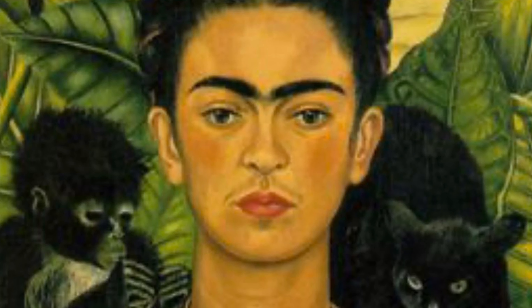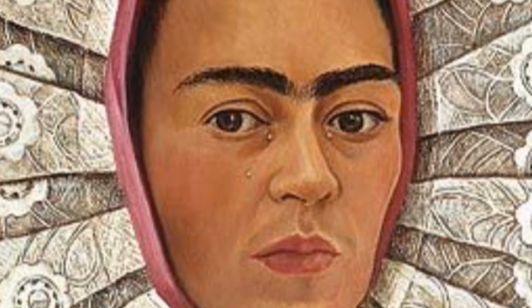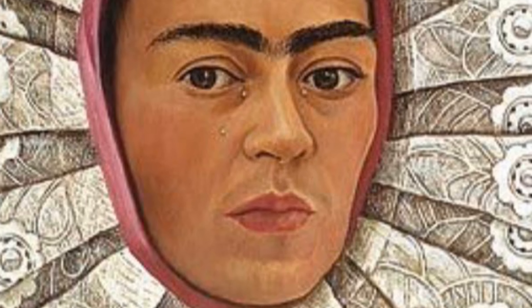Frida Kahlo is known for her paintings, specifically her self-portraits. In her lifetime, she created approximately 200 works of art, with 55 of them being self-portraits.